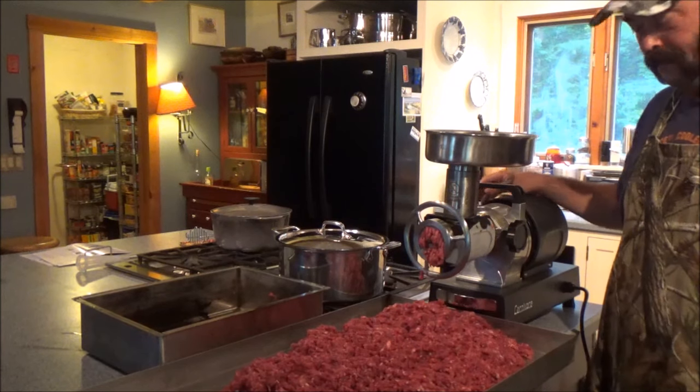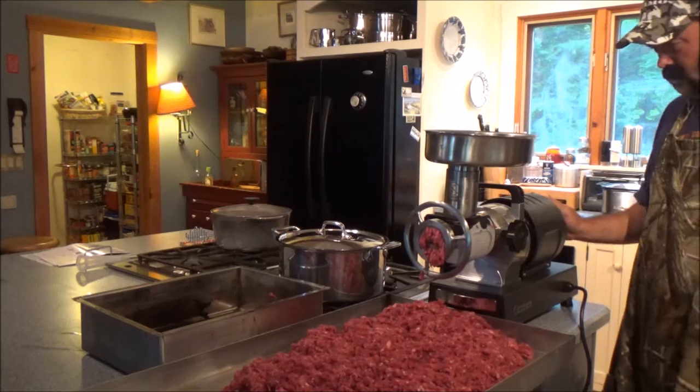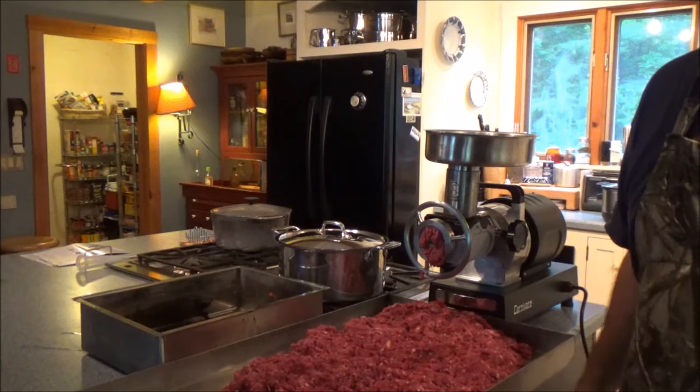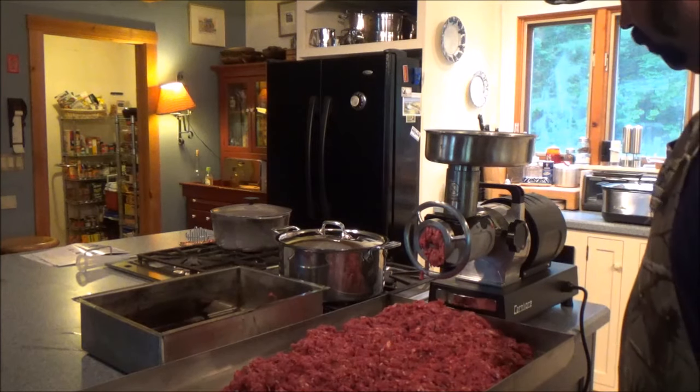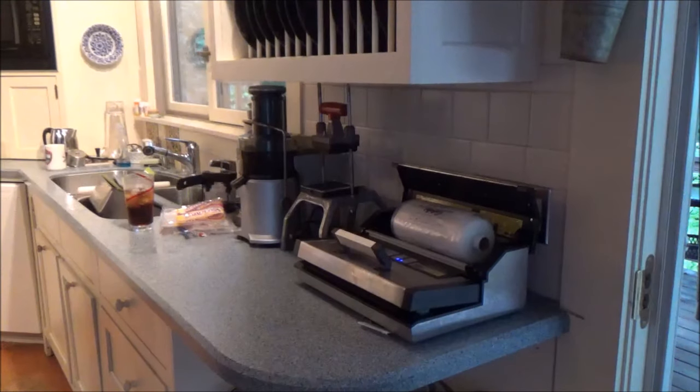It weighs 50 pounds, has non-slip feet — just amazing. Really happy with it. So now we've got to get our Cabela's vacuum sealer and start putting this stuff in the freezer.